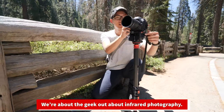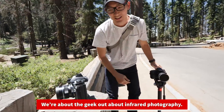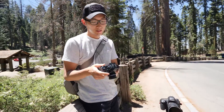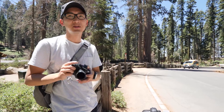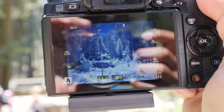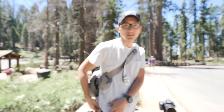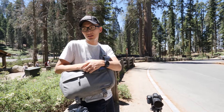Is that an Olympus? That's the EM1 — the mark one, the very first one. I use Fujifilm now, so I kept this old camera and converted it to infrared. The sensor itself had to be converted — you have to send it in. You can use an infrared filter instead, but then you'd need a tripod because it blocks too much light and the exposure isn't fast enough.